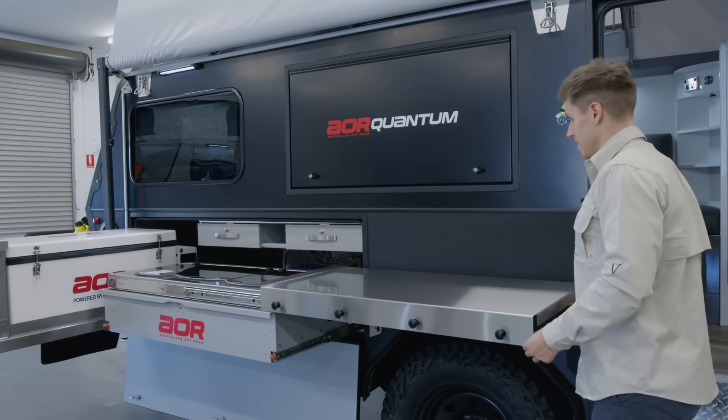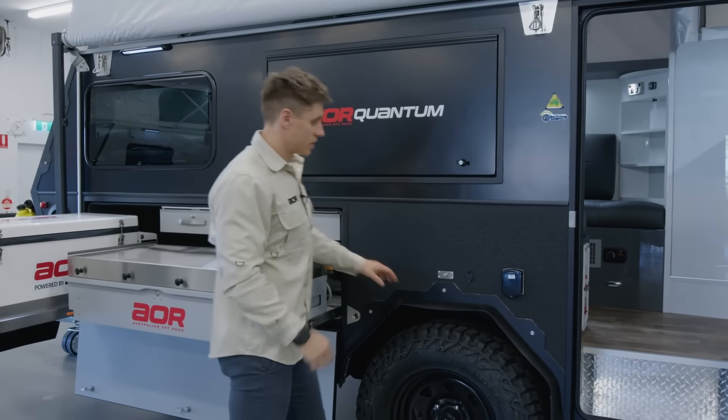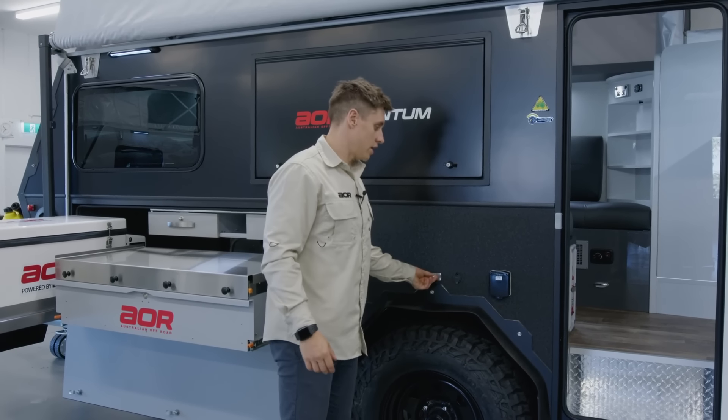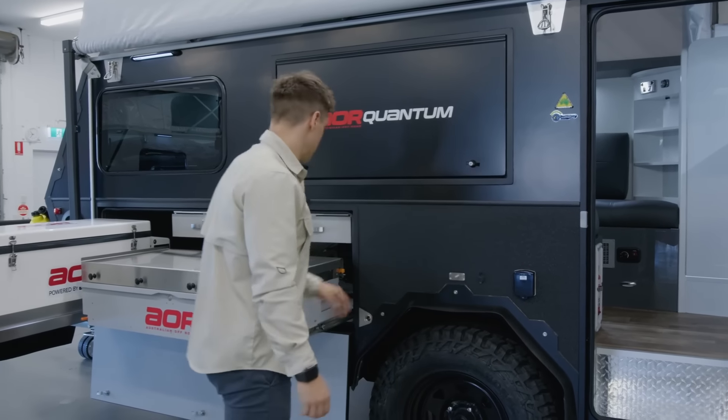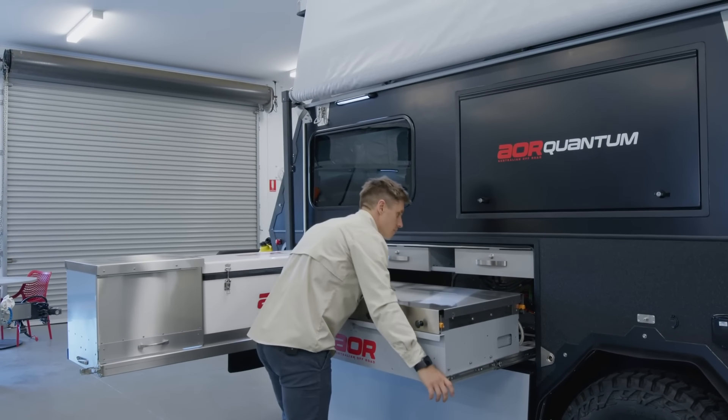The power points in terms of this area for the external kitchen are still going to be the same standard points we've always had: external 240 outlet, 12-volt cigarette lighter socket, and a TV connection point. So just packing the kitchen away now so we can move on to some of the other features.